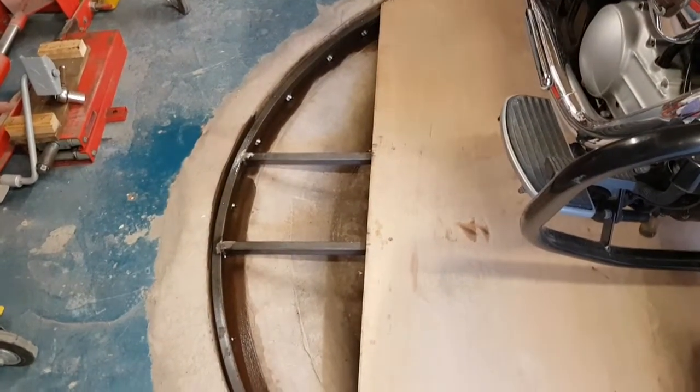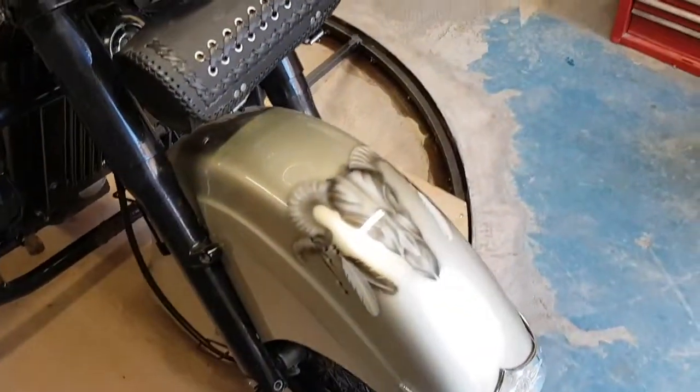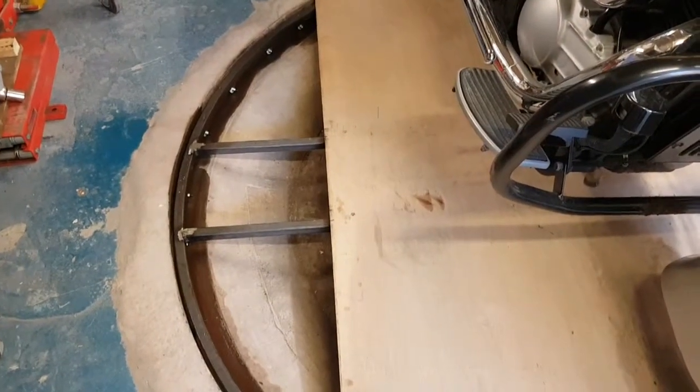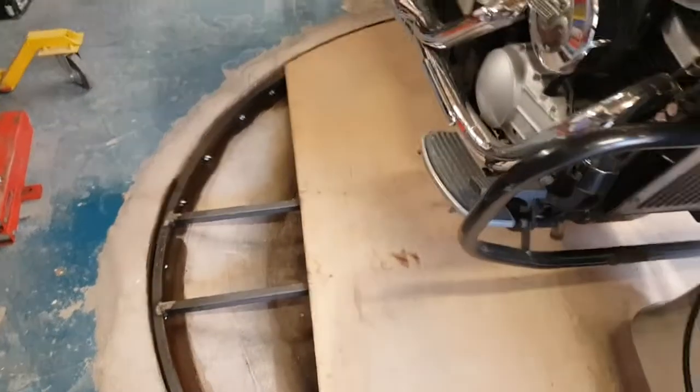I'll have to admit it though, the first set of wheels we put on were a bit naff — they all collapsed. So this had a new set of wheels on it, but I'm not happy with them at all. I'll put something a bit more permanent, but now it's working okay.